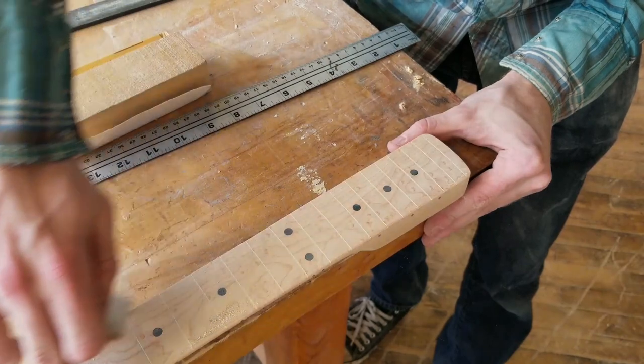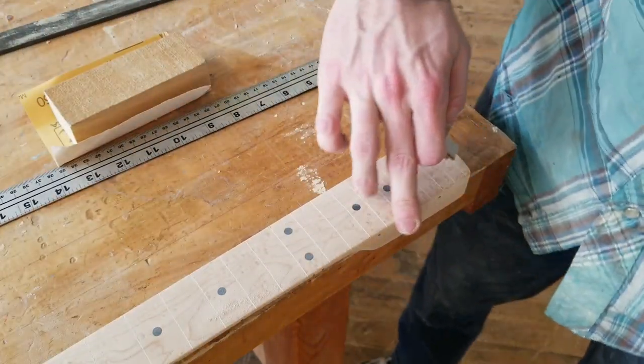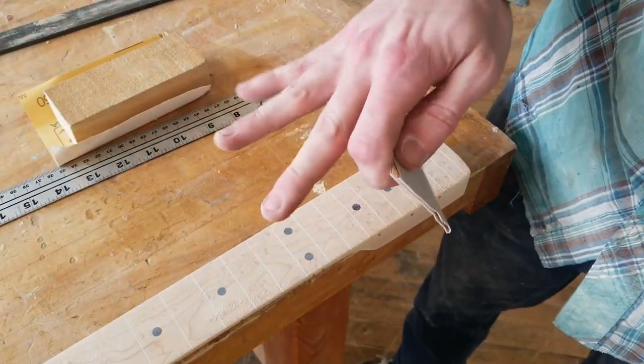I'm rolling these fretboard edges really good so I can get that '54 Strat vibe.